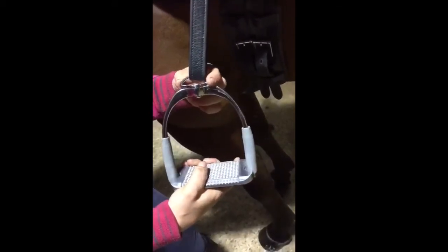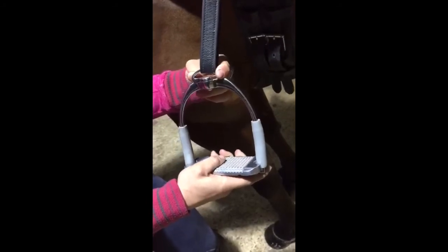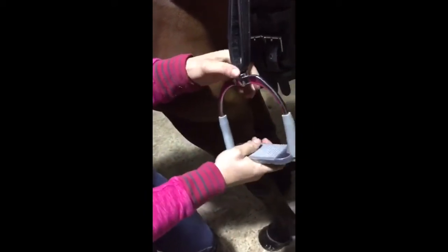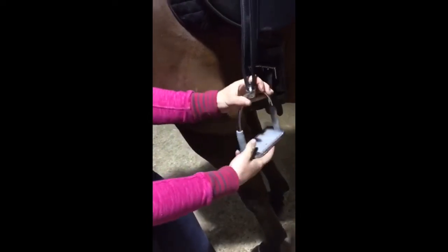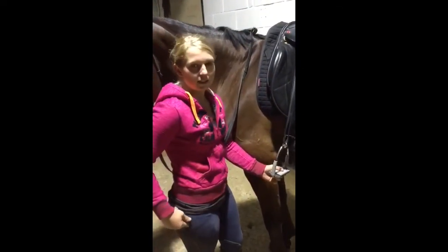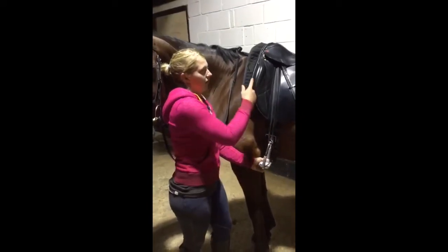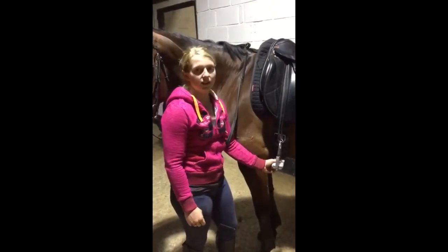The main unique thing about these stirrups — which I haven't seen in any other stirrups — is that you can change them to whatever position you want. I've been riding in this position and it's really helped me keep my heels down and wrap my legs around the horse. I normally get a slight strain on my right leg, but with them in this position it's been really easy.